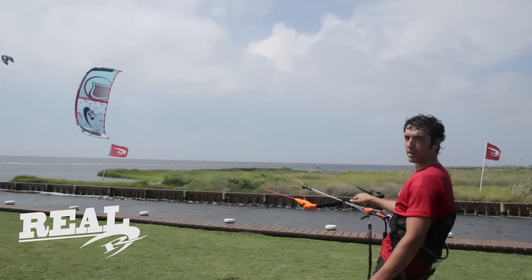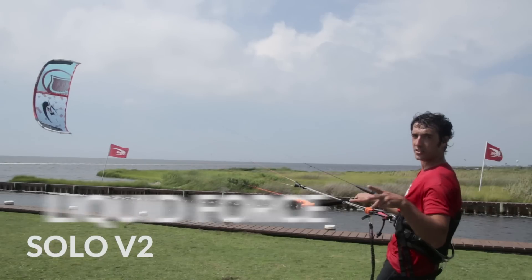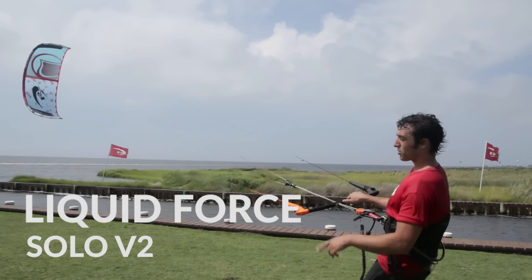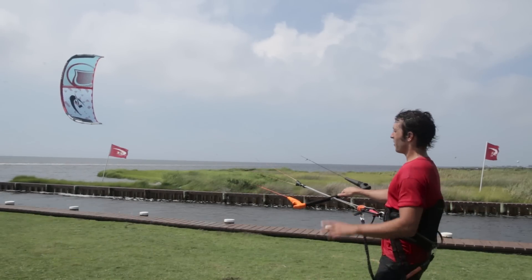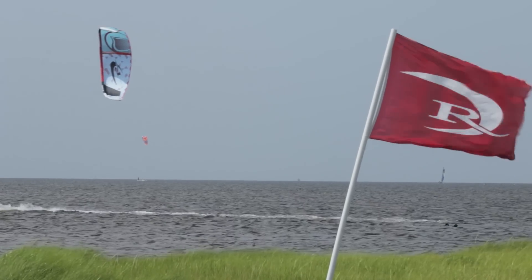What's up everybody? I'm Chris. We're here at Rio on windy Cape Hatteras and we're checking out the all-new Solo V2 from Liquid Force. The Solo is the one-strut kite that took the kite world by storm last year. It's been one of our favorites at Rio because it's really versatile and user-friendly.